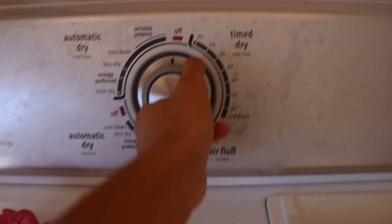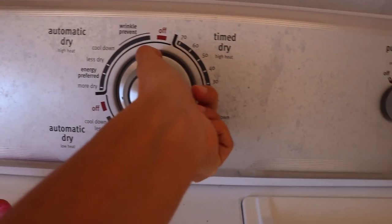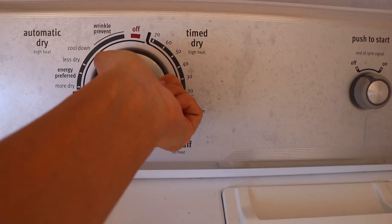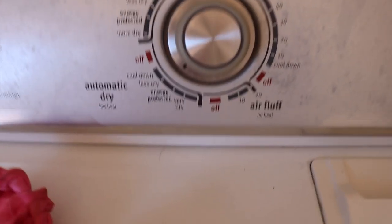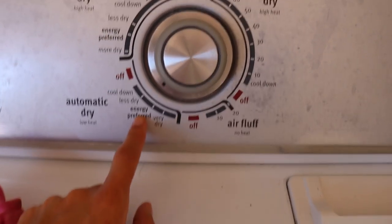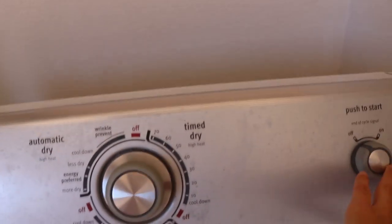Still shiny. Alright, let's put that in the dryer. Let's try a little heat — just right about here. I don't think I'm too worried about it. Let's start.